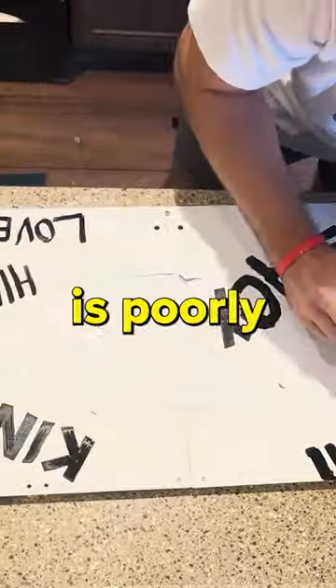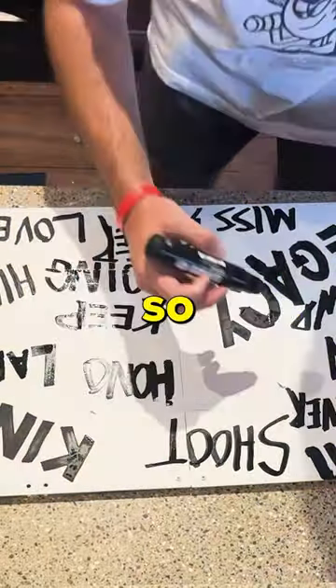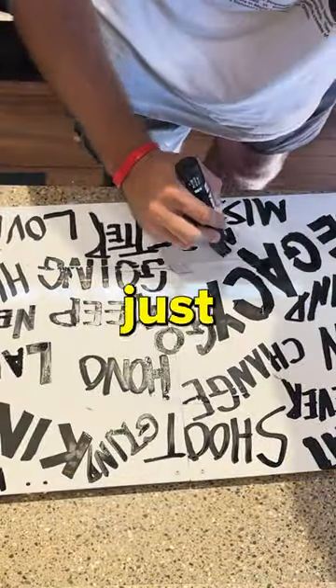Step three: scribble. I'd say my signature is poorly drawn writing in the background of a painting, so I promise I know it looks terrible right now, but just trust the process.